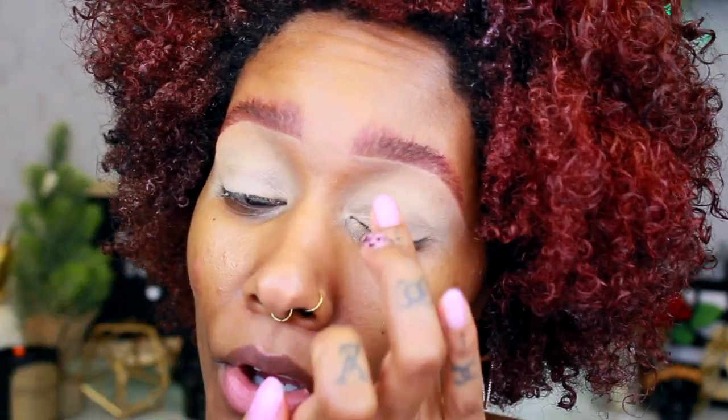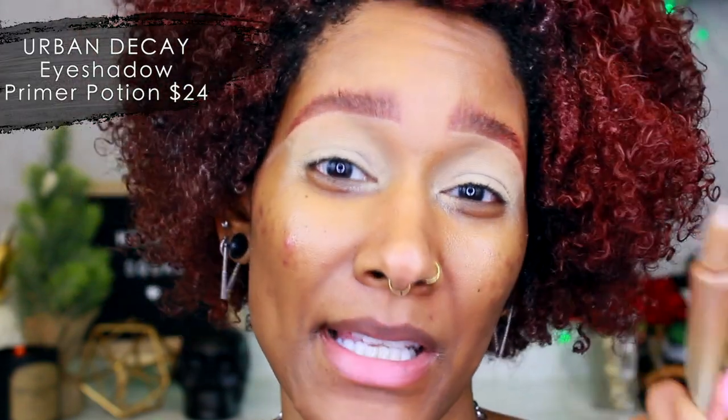I have my eyes primed — I actually use two primers because I really want the color to pop. The Anastasia primer I always use doesn't hold on as well as the Urban Decay primer, so I have to use the Urban Decay as a base and then use the Anastasia, or else it'll crease throughout the day. I want to do pastels since it's spring — there are a couple in here.